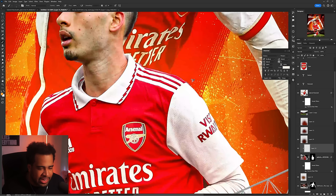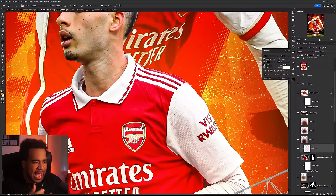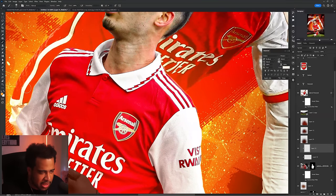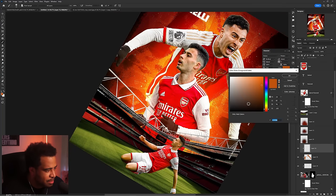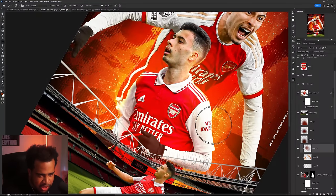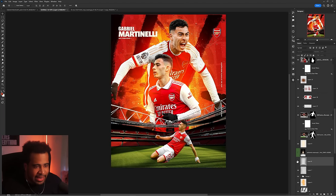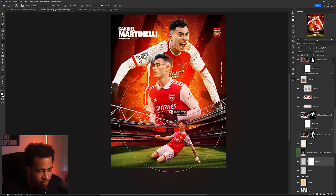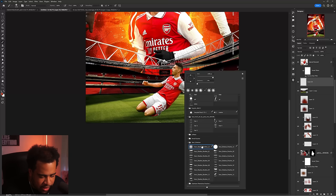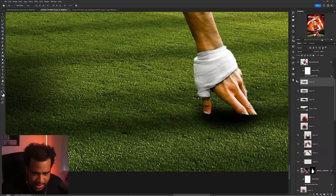Now I'll add a simple rim light and halo light on each player. Although we don't intensify the background, adding light on the player itself makes it feel like a more complete picture. I start with a thin light, then a second larger layer, then a third darker hue — same Linear Dodge/Add blending mode — using a brush at around 10-30% opacity. I'll do the same rim light technique for the background player. I'll also use a shadow brush for some shadow work.